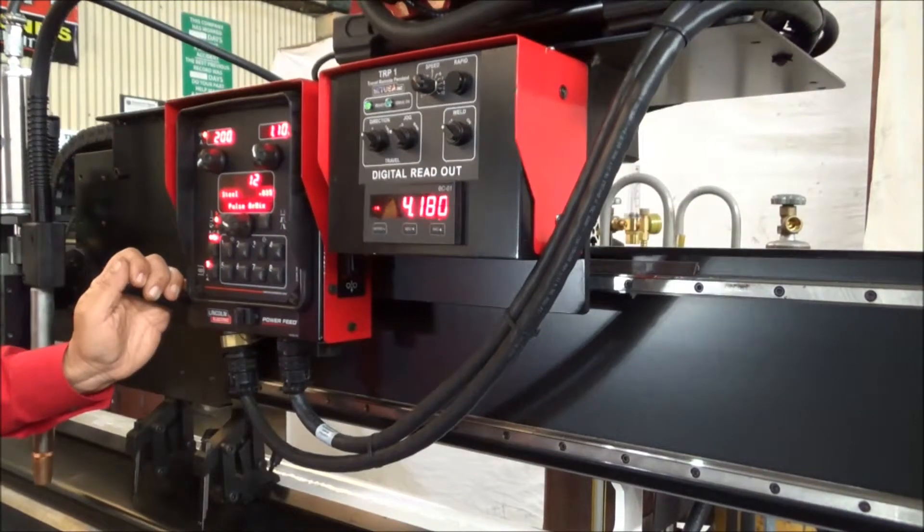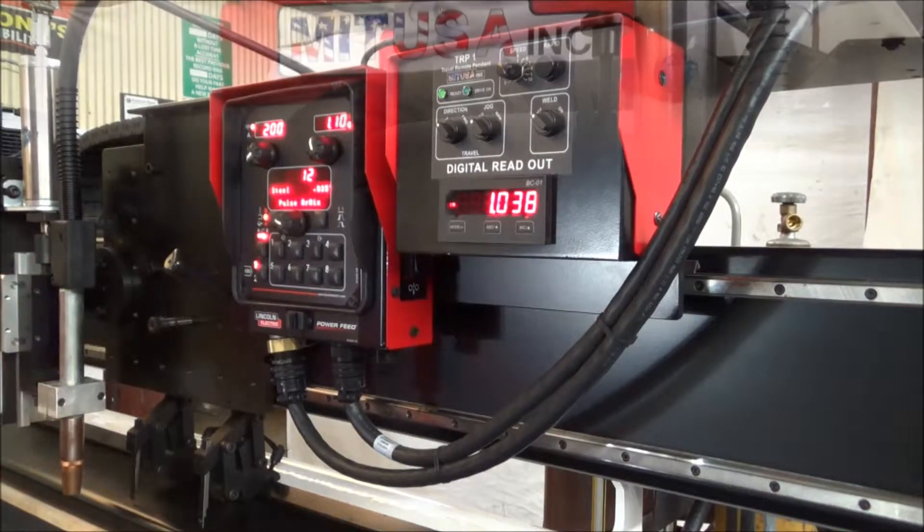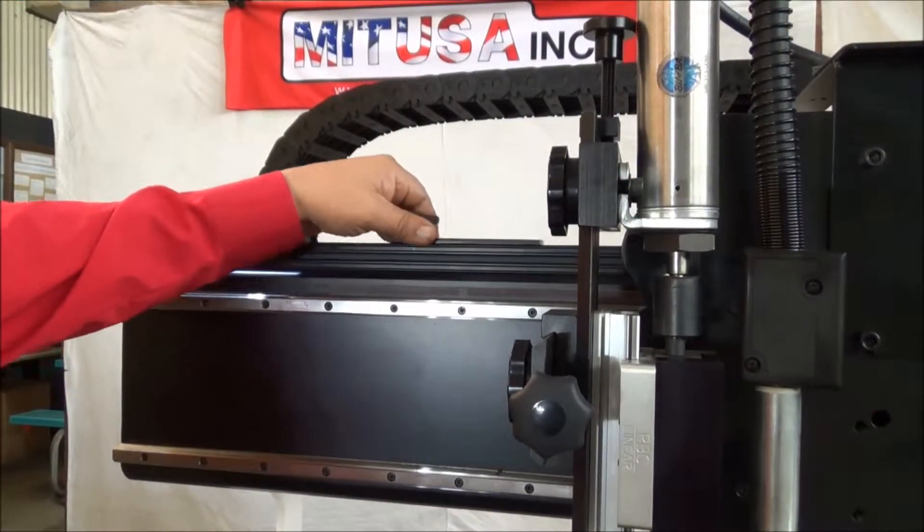The purpose of the digital readout is so that we can define the start of our weld. We can go ahead and define where we're going to want to start our weld, and also the end of our weld can be defined by the limit switch setting over here.